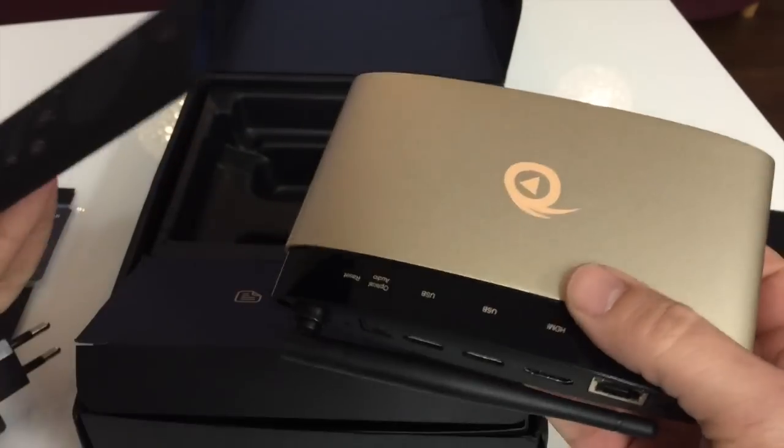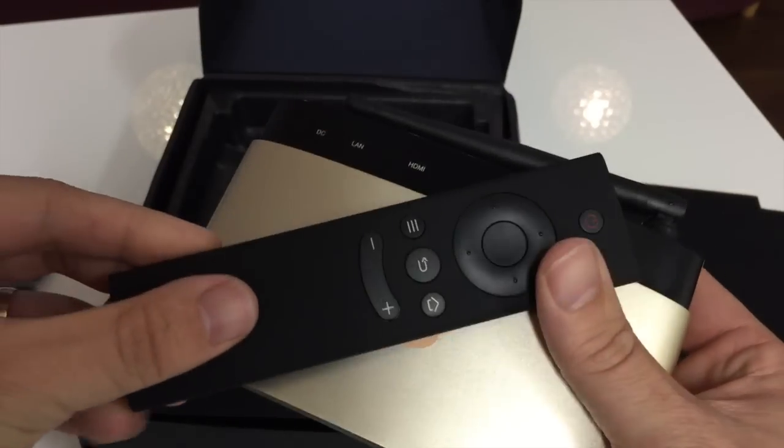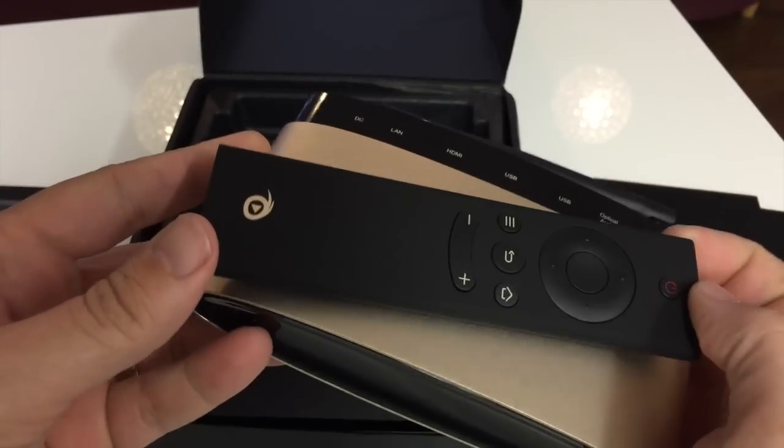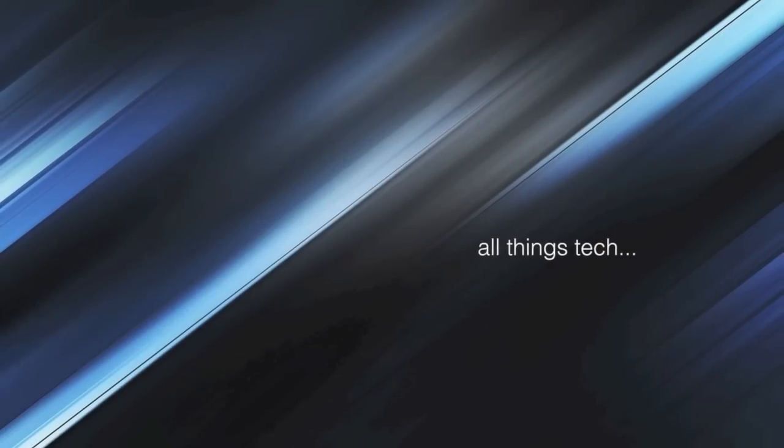That's the Vidon box — the XBMC Pro version. I'm going to go into more details and show you the startup and how it looks on screen. Thanks for watching and stay tuned for more updates.